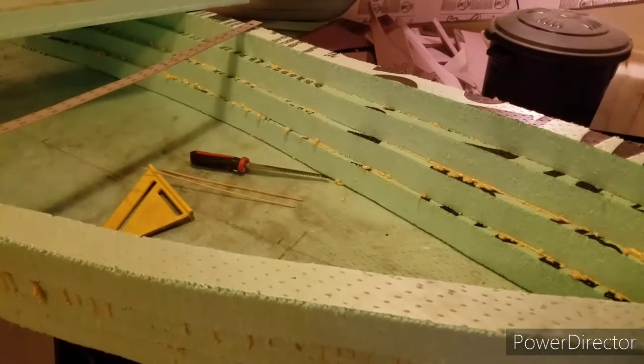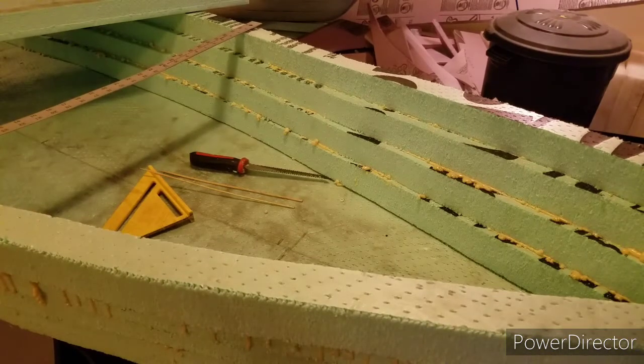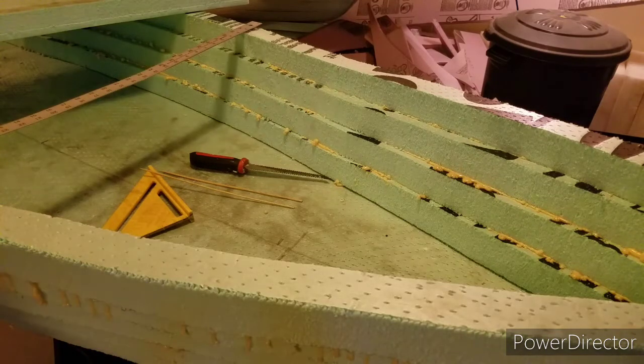Now we're going to get into one of the bigger pieces — the first piece of foam we ever cut off when we were making the bottom blank for the kayak. We're going to now use that for our decks. In particular the stern deck. The bow deck looks like we're going to have to piece together a little bit, but the stern deck we can handle.